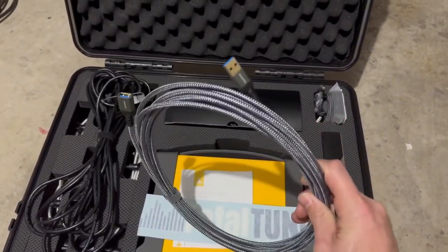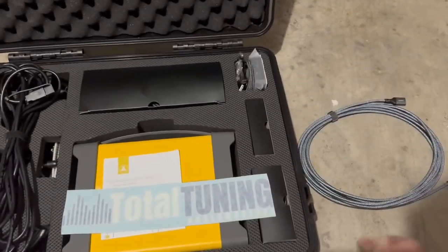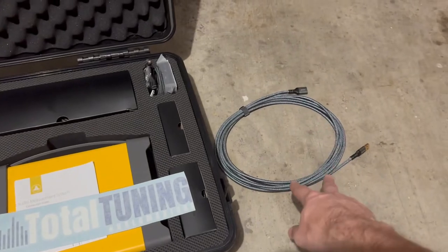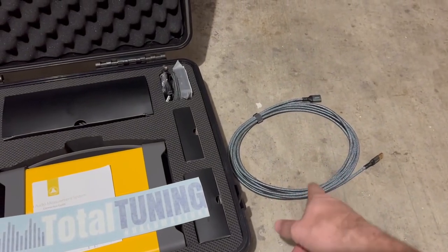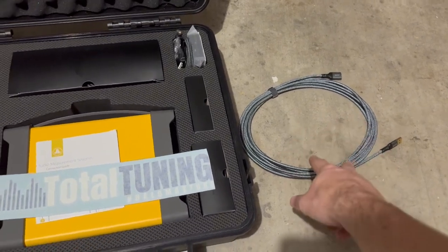We've got a USB extension — this is a 17-foot USB extension. We'll be using this for any time we need to extend the USB. There are a couple of extenuating circumstances where I may provide a USB repeater that's a powered one, versus this is a passive one.